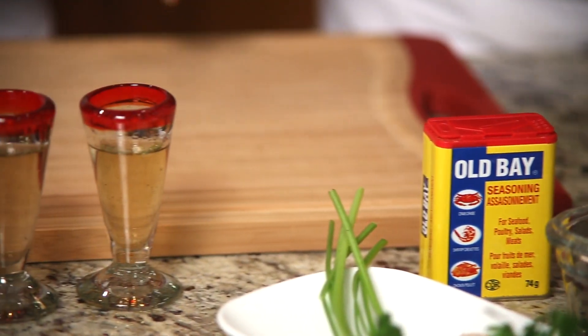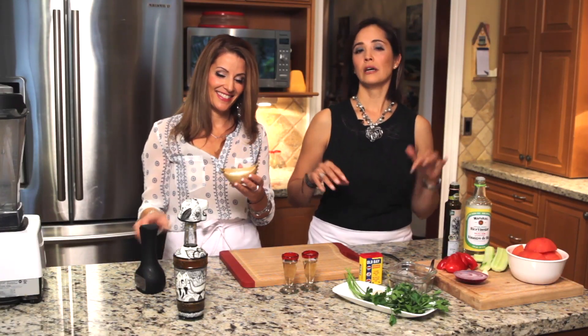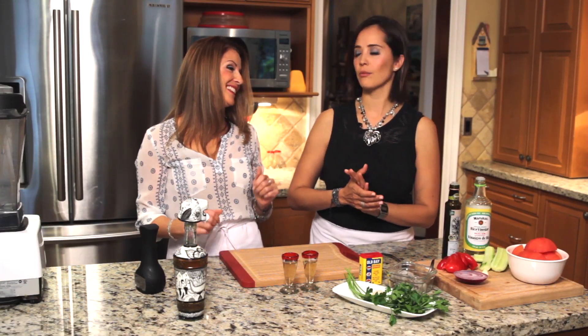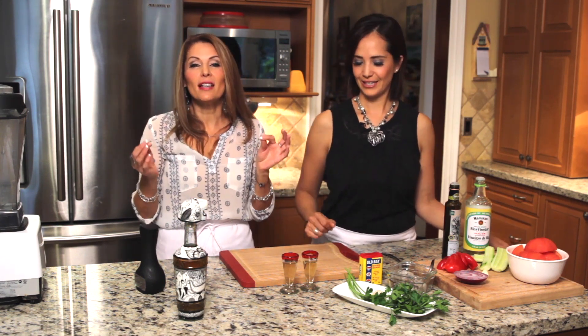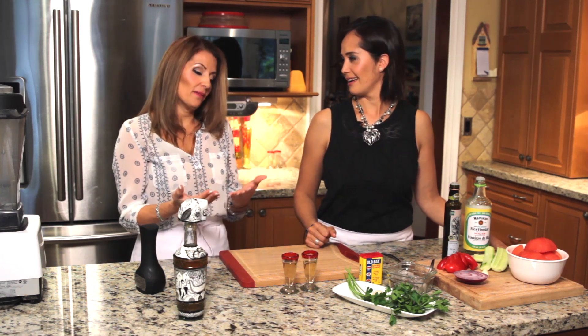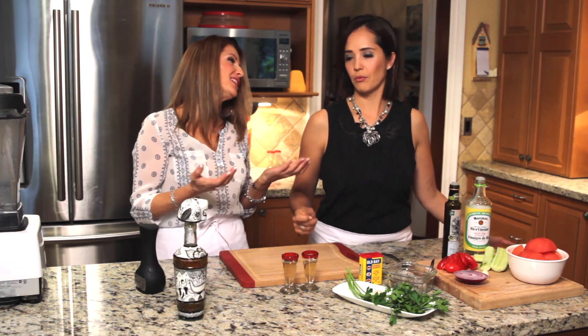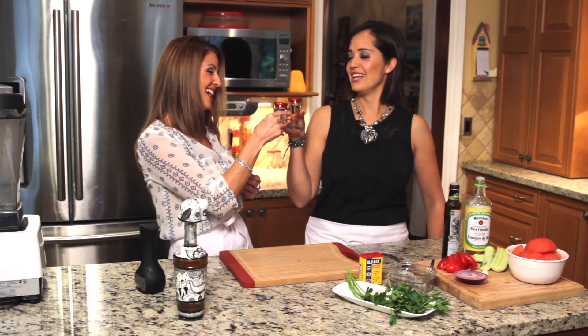We also need sea salt and fresh pepper. And of course, before we start cooking, what do we need, Susie? Tequila! Who doesn't cook with a glass of wine — or in our case, tequila? This is our drink; we are from Mexico. Salud everybody!